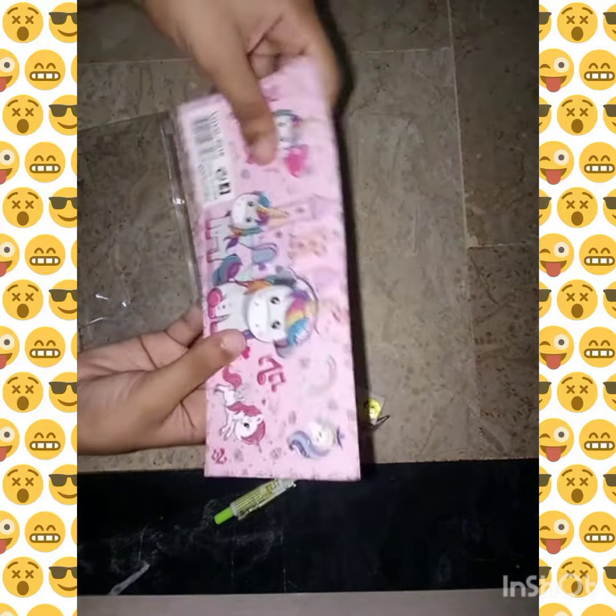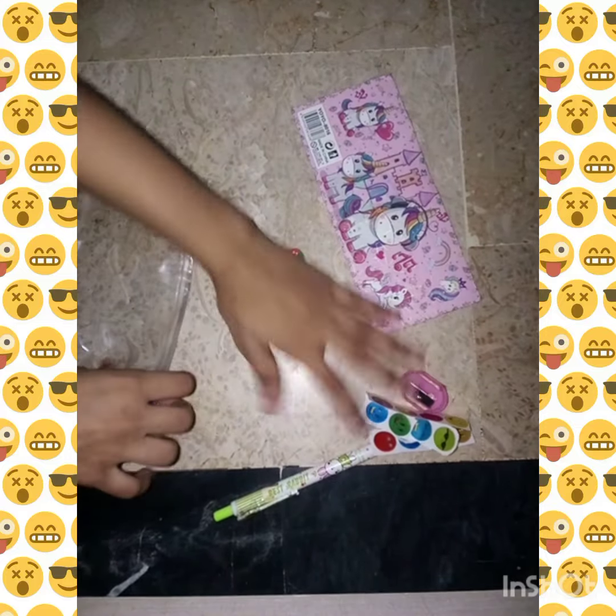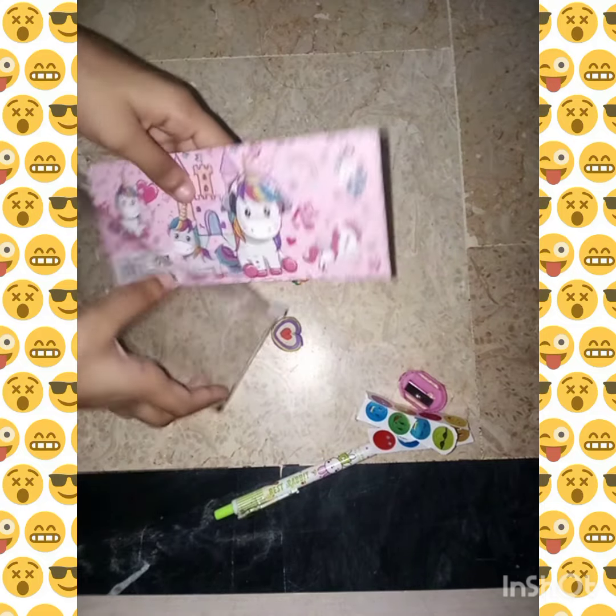We have a big heart eraser and we will decorate this one. First, we will open it — and you can see this one is very soft. Now we are going to place this one.